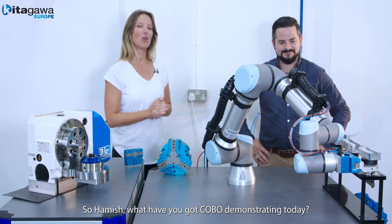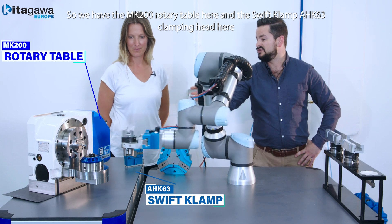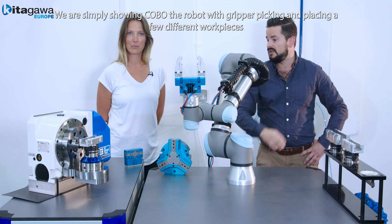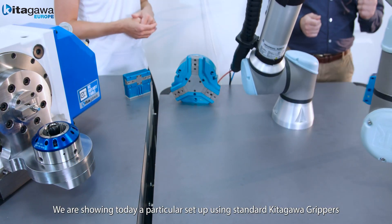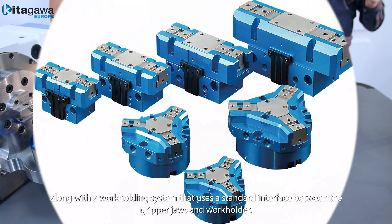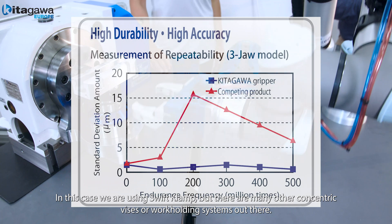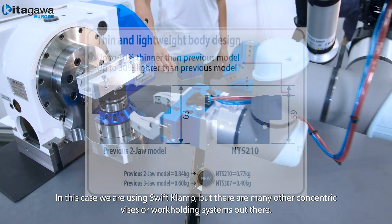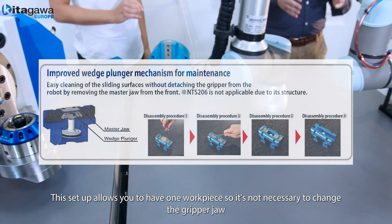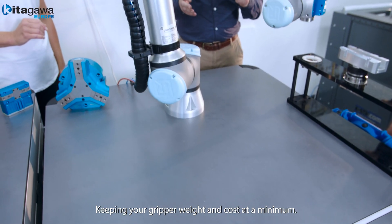So Hamish, what have you got Kobo demonstrating for us today? We have the MK200 over here and the Swift Clamp AHK63 clamping head. We're simply showing Kobo the robot with the gripper picking and placing a few workpieces. We are showing a particular setup using standard Kitigawa grippers along with a work holding system that uses a standard interface between the gripper jaws and the work holder. In this case we're using Swift Clamp, but there are many other concentric vices or other work holder systems out there. This setup allows you to have one workpiece so it is not necessary to change the grip at all, therefore keeping your grip weight and cost at a minimum.